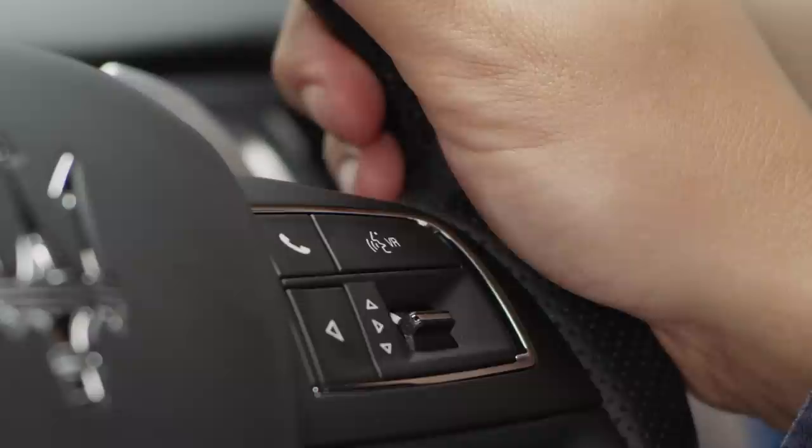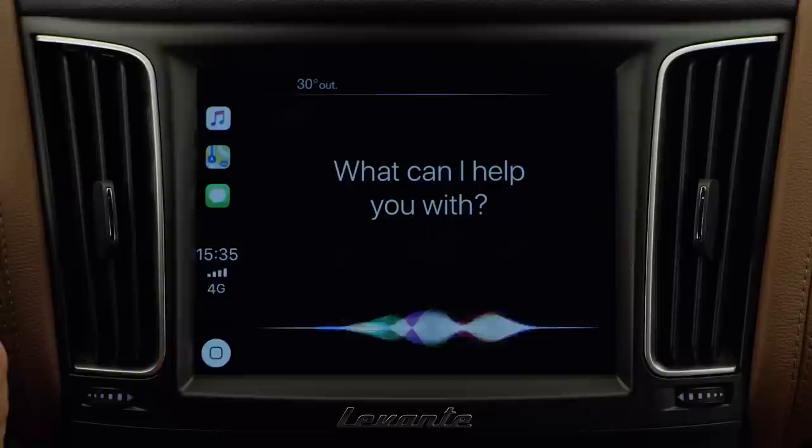You can use Siri to play your music. Press the voice button on the steering wheel, wait for the beep, then ask Siri to play the title of the track you want to listen to.